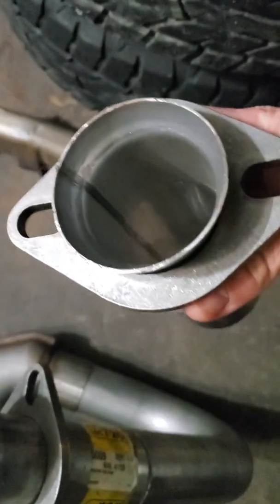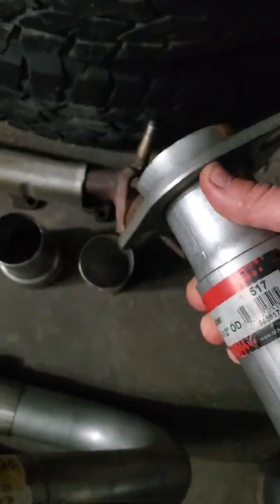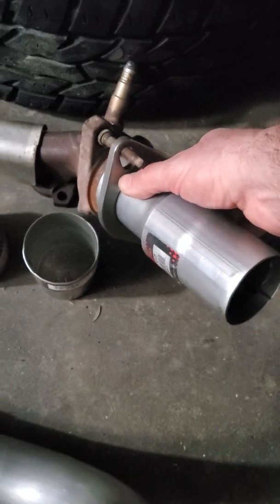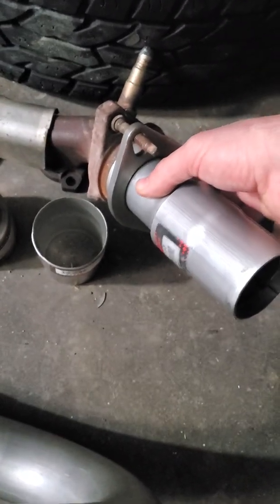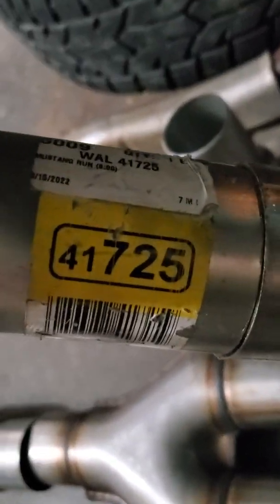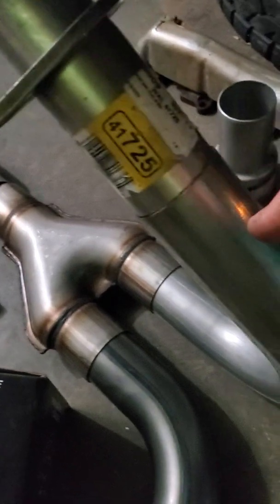Starting from the exhaust — from your exhaust manifold you're going to have a fitting like this. This is not a direct fit; it's the closest one I could get from O'Reilly. I had them order them all into the store. That is the only one that sits as flush and as well as it does — that is part number 41725.